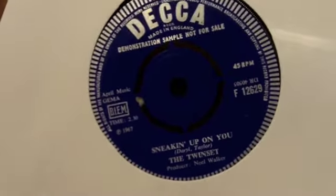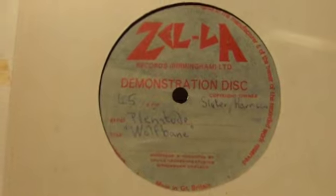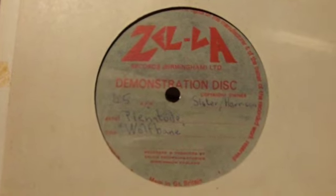We've got another acetate here, and here we've got the Twin Set with 'Tremblin,' a 1967 demo, and 'Sneaking Up On You.' And we've got an unreleased acetate here. Another thing about acetates is obviously sometimes the band didn't have a record deal — what they had was a bit of time in the studio and the hope that maybe they'd get signed. So they would cut as many acetates as they could afford and send them out so that they could perhaps get a deal.